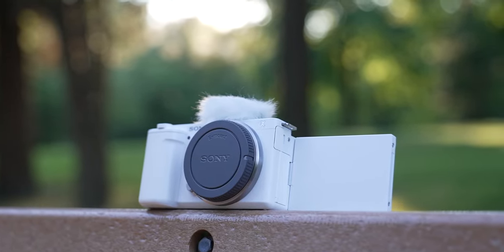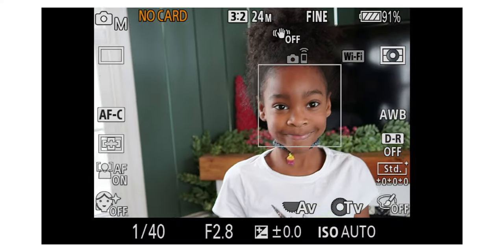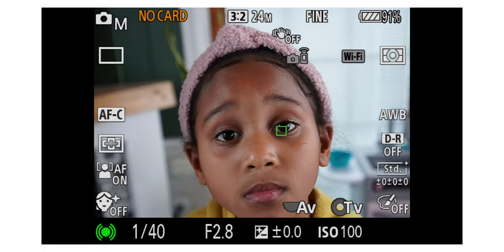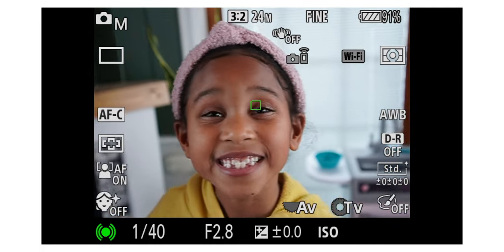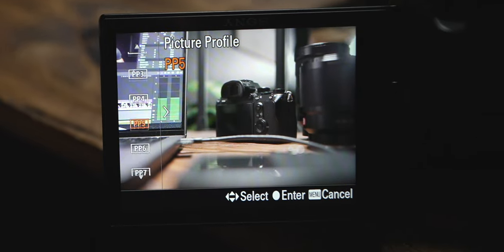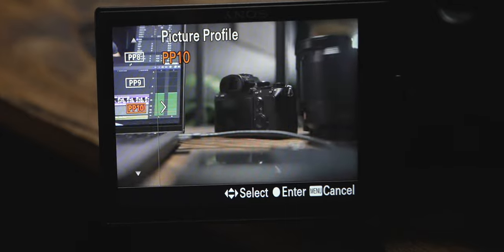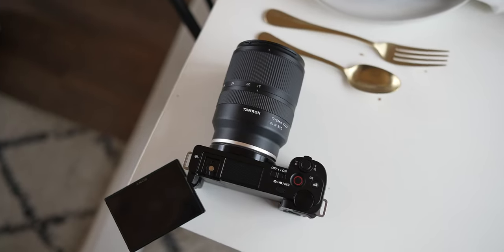All those video modes come with full autofocus. The autofocus on here is really class-leading — it's got face detection, eye detection, it can follow animals, and you can touch something on the screen and the camera will track whatever you touched. The autofocus is literally A1. It also has picture profiles built in, including S-Log and Cine 2 and Cine 4, which is great for people who want to get into serious video content creation.